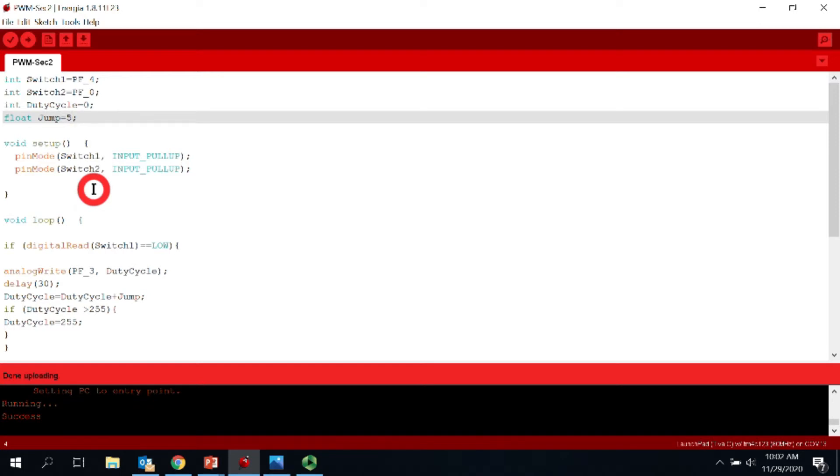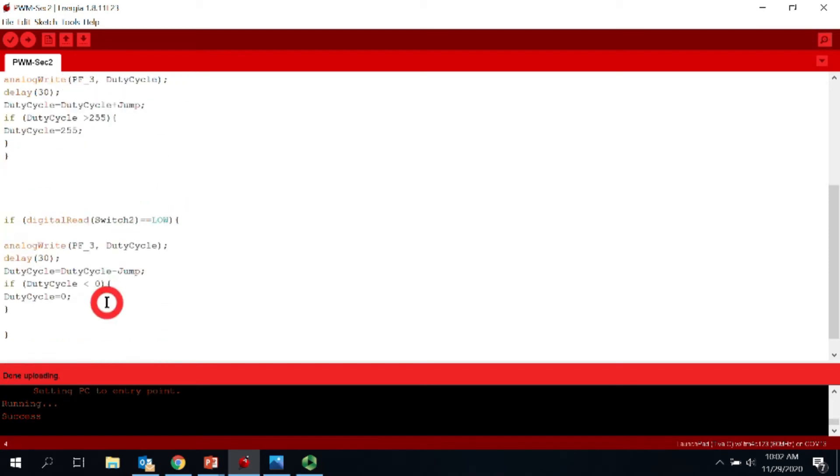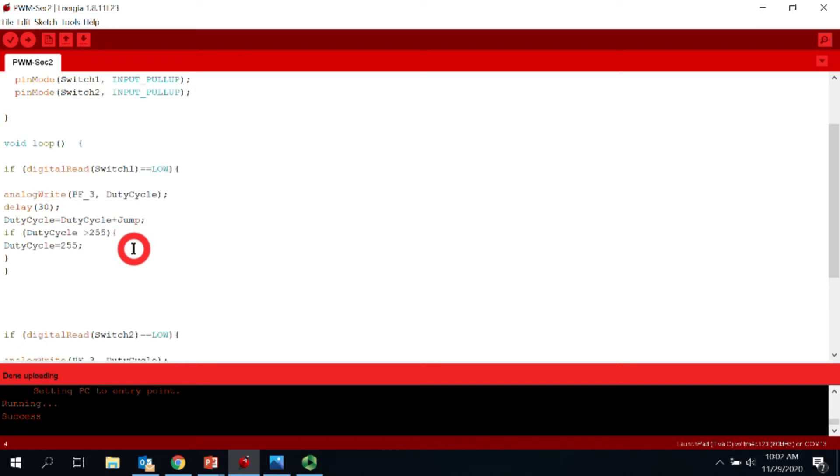We use pull-up resistors for switch one and two, meaning the switches read high (one) when not pressed. When you push a switch, it connects internally to ground, delivering zero volts to PF4 or PF0. In the main loop we have two if statements — one checks when switch one is pushed and the other checks when switch two is pushed.